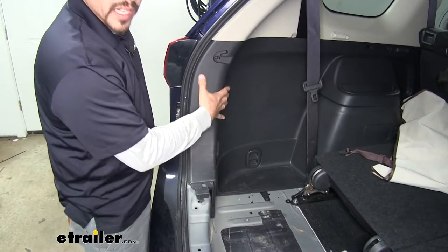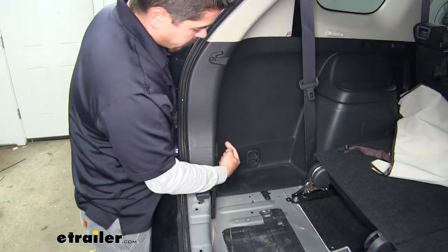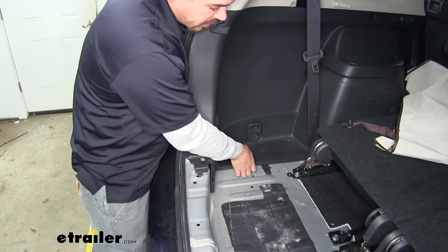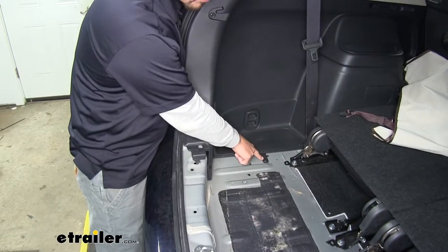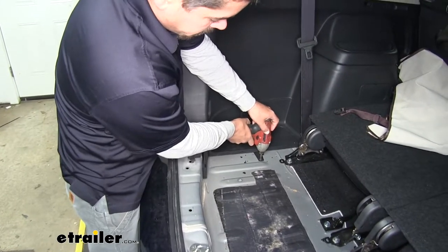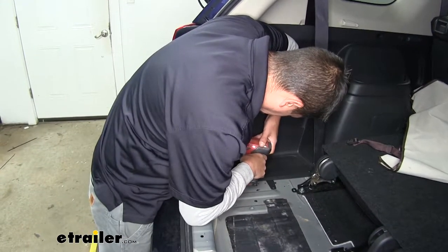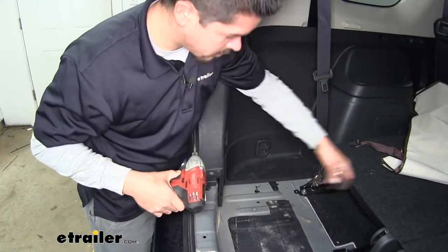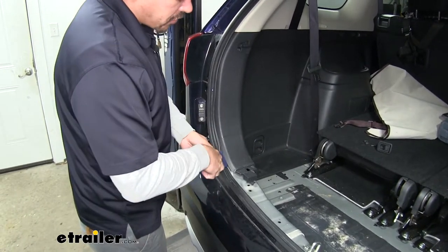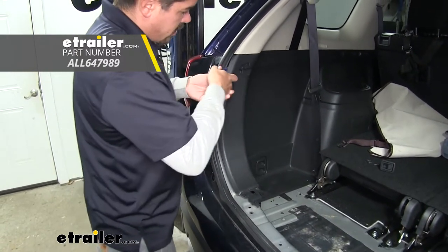Now we're going to get behind the panel on the driver's side. We're going to have one screw where our two panels meet each other at the back. Then if we come down, we'll have our tie-down hook where there's going to be another screw. And finally on the bottom, we'll have one that's going into the floorboard. We'll take our Phillips screw bit and pull them all out. We can grab the panel by hand and start pulling it away, or you can also use a plastic trim panel tool, going along the edge and releasing the clips.